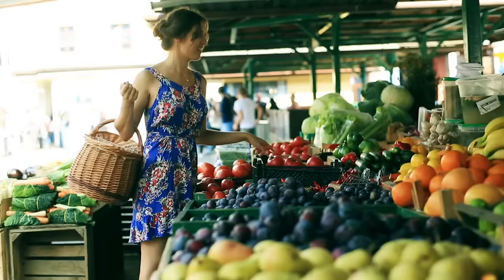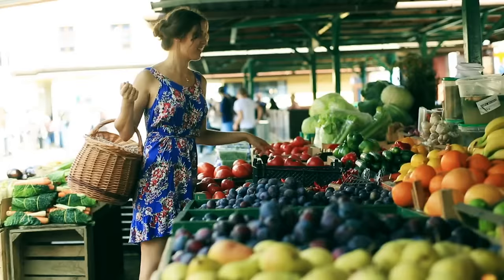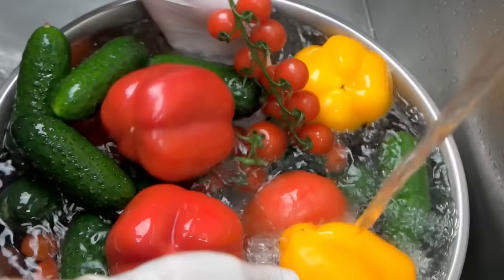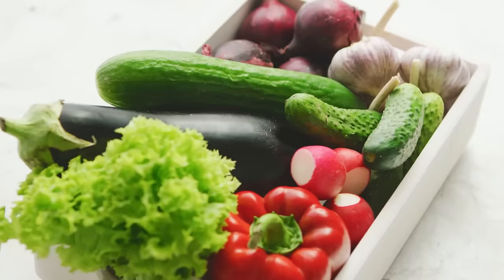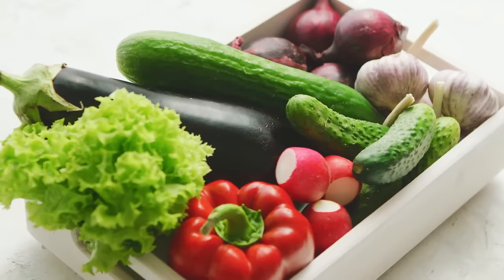You don't have to pay the extra cost for organic fruits and vegetables. If you know how to wash your food properly, you can remove all of those harmful pesticides you're trying to avoid. Water won't remove all the pesticides, but food-grade peroxide will. Spray your fruits and vegetables and allow them to sit on the counter for a minute or two, then rinse the food. Finally, spray the fruits and vegetables with vinegar. The two agents working together will detoxify your food, making it safe for consumption — and it's a lot less expensive than buying organic.